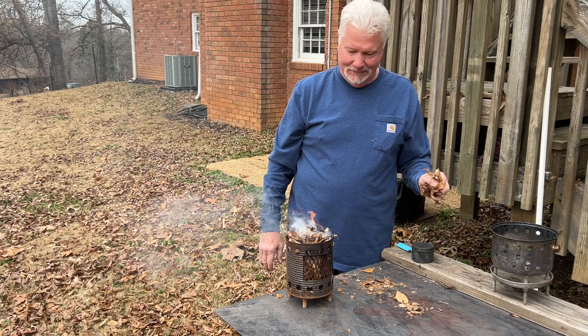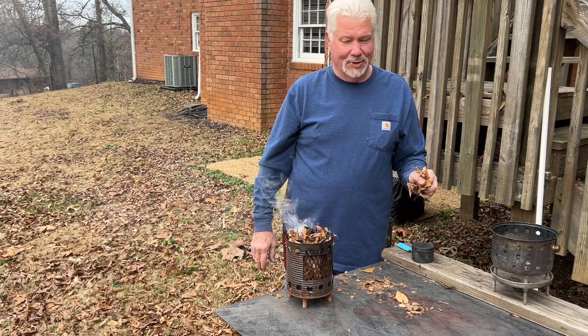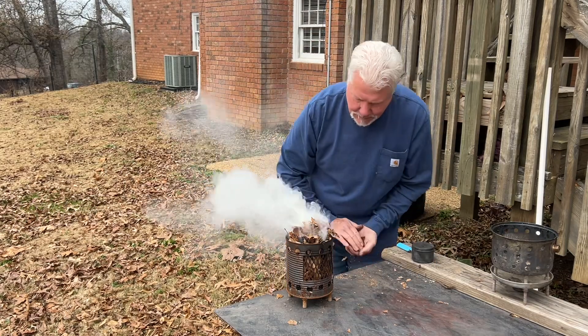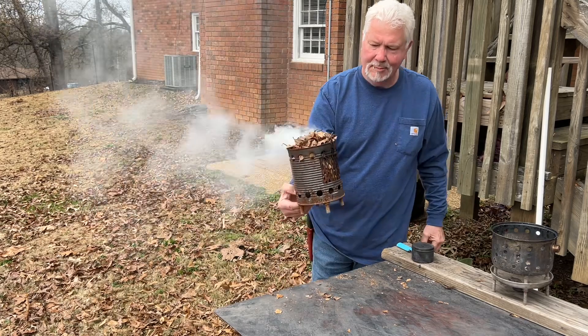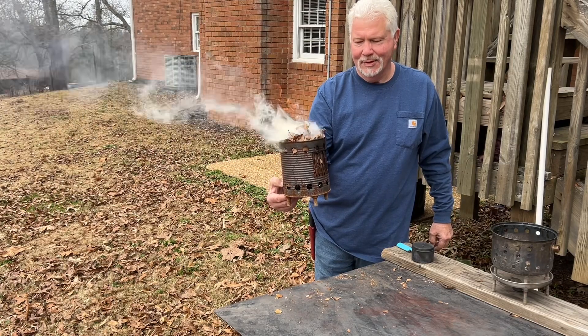I'll get in a rush and snuff it out — that's just the way I do. I know you need to give it some time to build up some heat, some embers, before you put any more tinder on top. Now let me show you how I would use a half inch of charred denim ham to make fire.